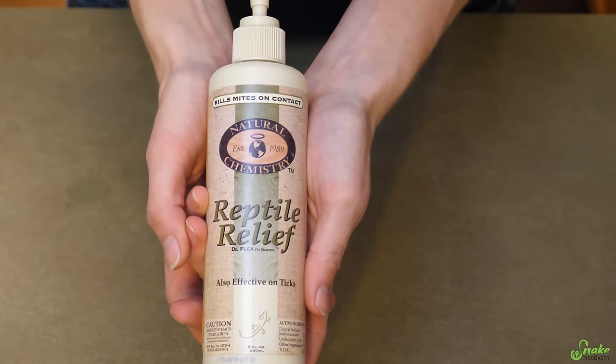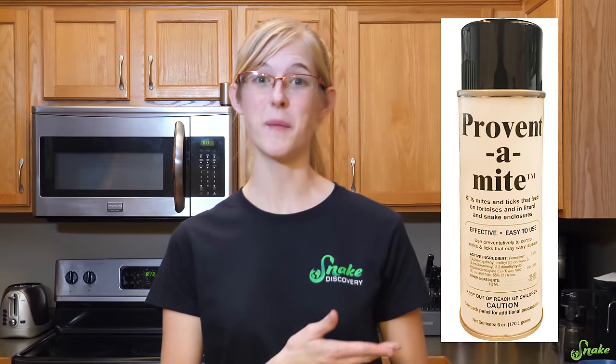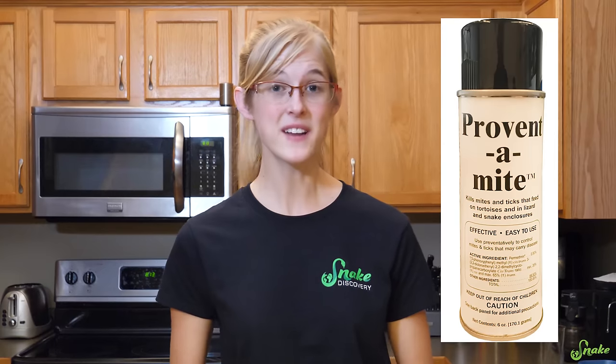The third technique includes over-the-counter spray treatments. Reptile Relief is one of them — there are all sorts of different brands, and I've actually heard good things about Reptile Relief. Another product people will use is Preventamite, and this is not to be used on the snake itself, but instead it kills snake mites in the enclosure, on the substrate, and on the decor. We actually use a very similar product to prevent mites inside of the enclosure.